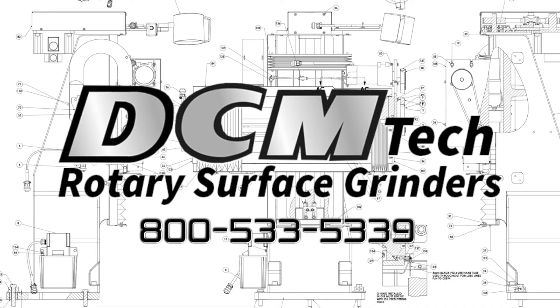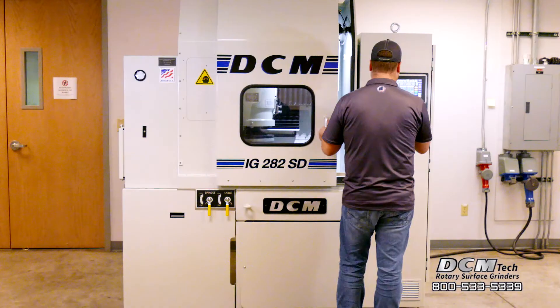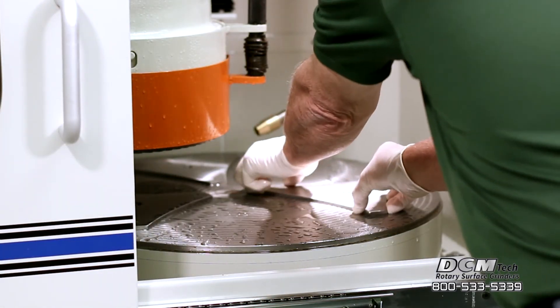The DCM IG282SD Rotary Surface Grinder is specifically designed to be a versatile, efficient, and easy to use system. This machine is capable of fast, repeatable, close tolerance work in a lab, tool room, or production floor setting.